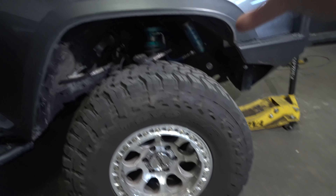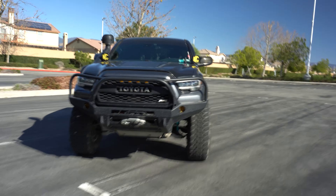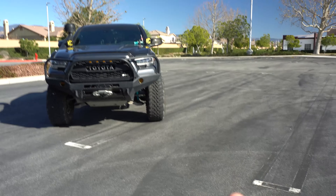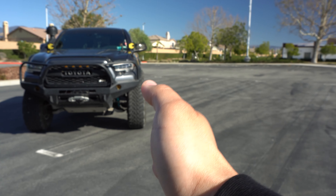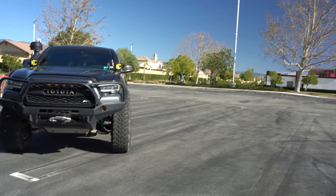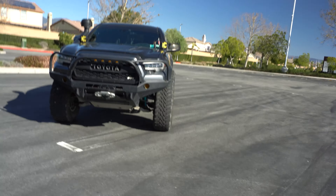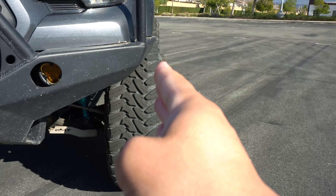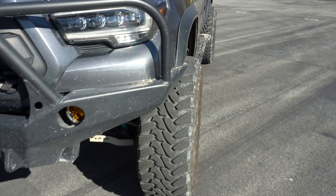Same process applies to the other side - we've already finished up that side, now let me show you guys how it looks. Now that everything's installed, the cool thing about this is like I told you guys in the beginning, I didn't get it for the looks, but it does help the wheels stick out a little more. The tires in the rear are now actually matching with the tires in the front. It gives it that nice little stance as far as wheel poke - it looks really good, makes it look a lot beefier.